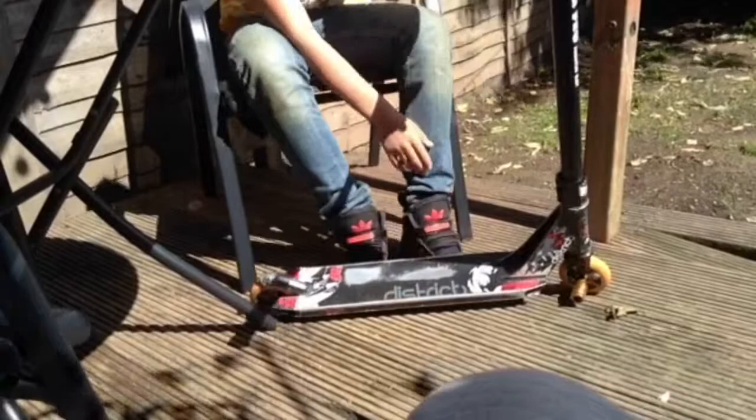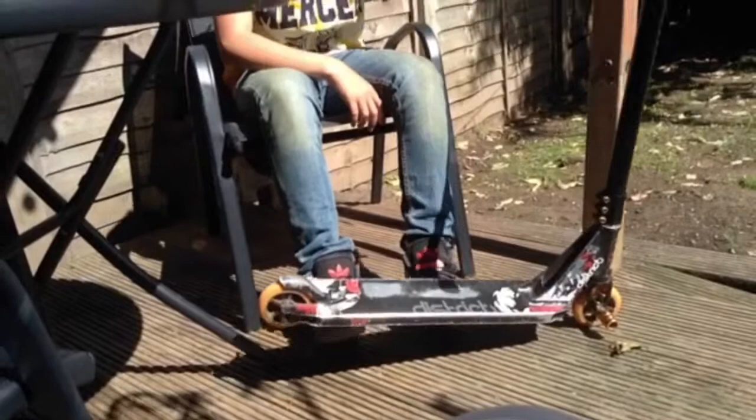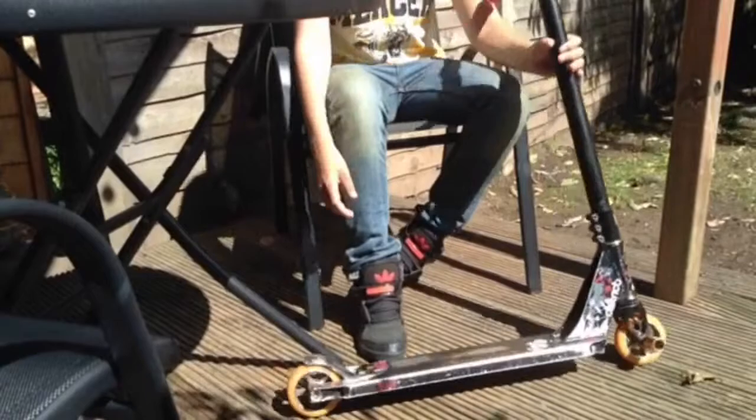Then going to the deck, I've got the Robico signature deck — District. Pretty old deck but I enjoy riding it. It's nice width, nice length, really nice boxed as well. I love riding it, recommend probably getting this if you want to ride street and stuff like that.